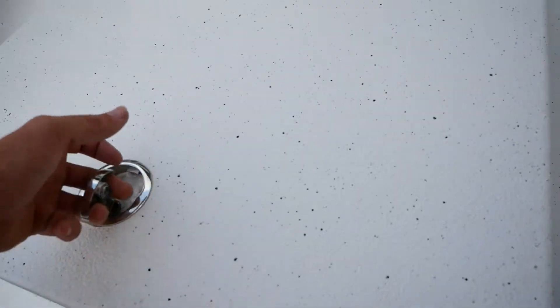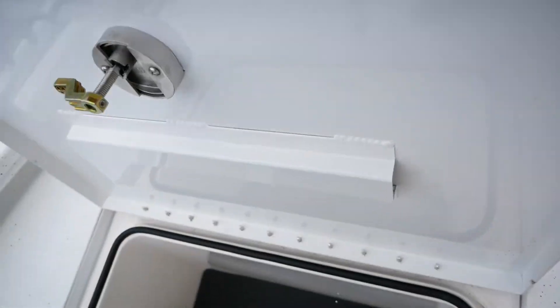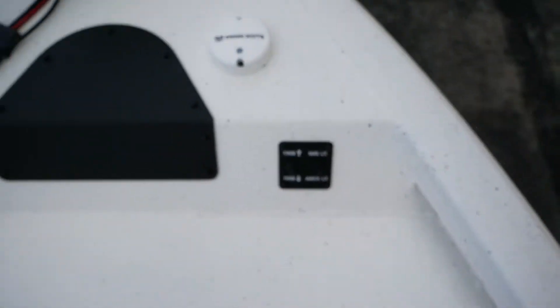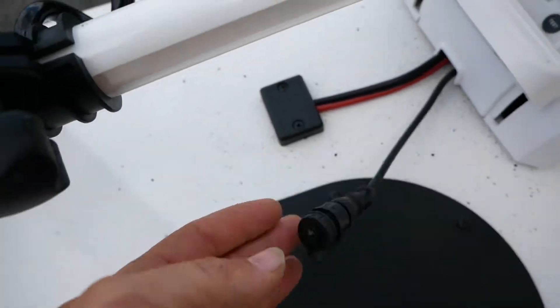Right up front here you're going to have basically the same box I just showed you. Up here at the bow you'll be able to adjust your trim, your nav, and your anchor lights. You can also connect a foot pedal to this trolling motor as well.